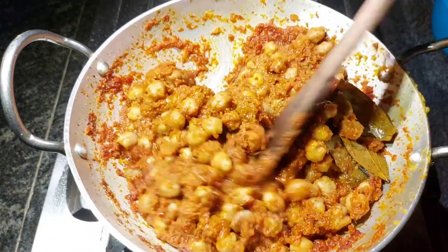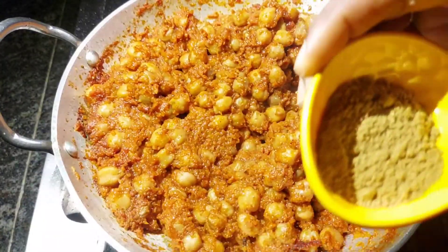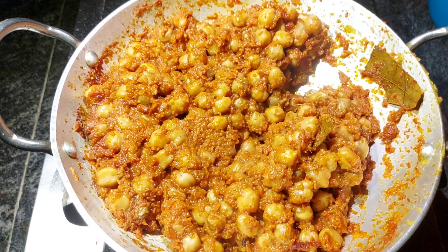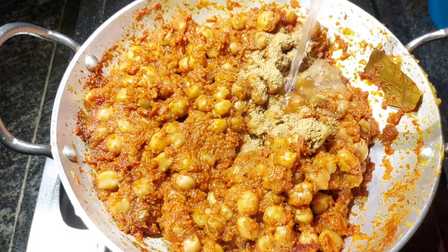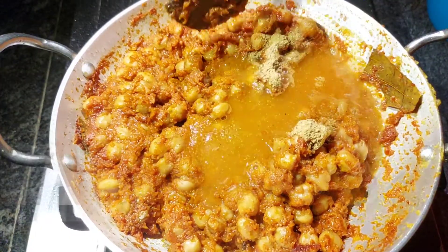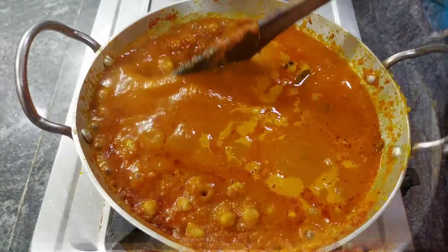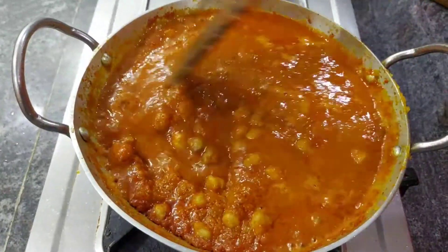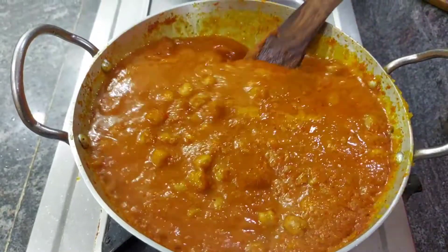I am going to put the water in the paste and mix it in. It will give a little bit of color, so we will power the oven.